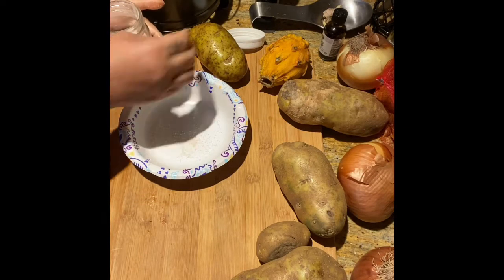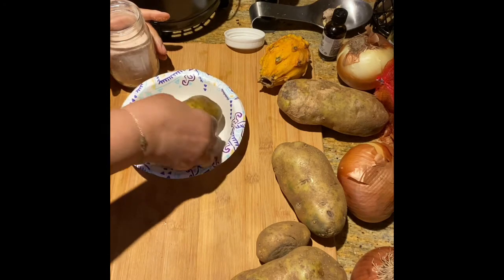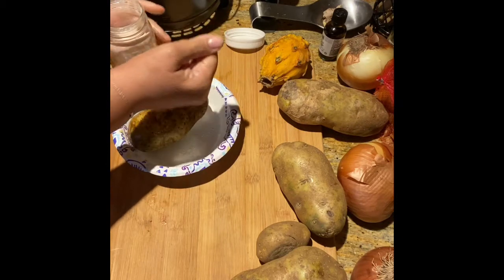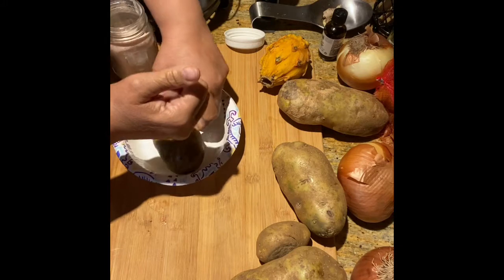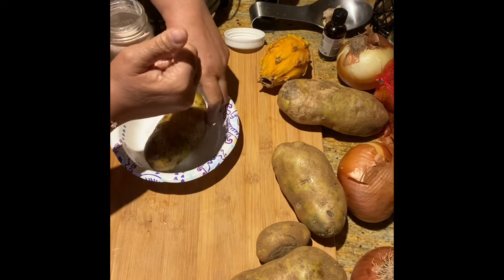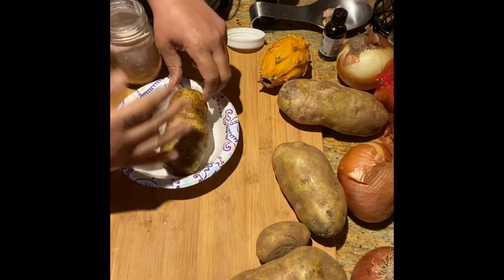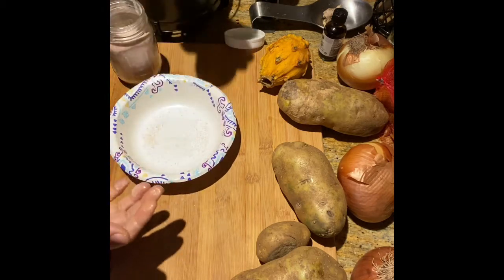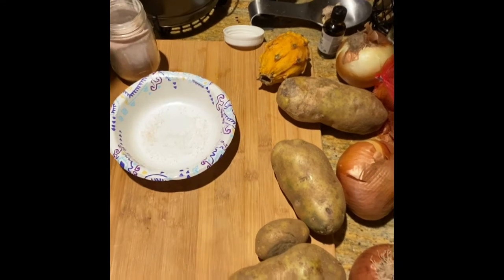There's one into the basket. Now for the other — since there's salt in the bottom of the bowl, I'm just going to roll it around and sprinkle a little bit more. There we go. And just try to get some more of that out of the bowl and put it in the basket with the other potato.